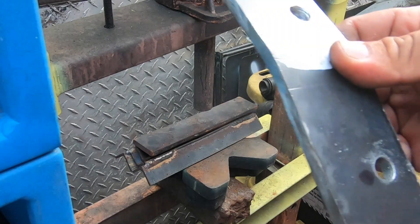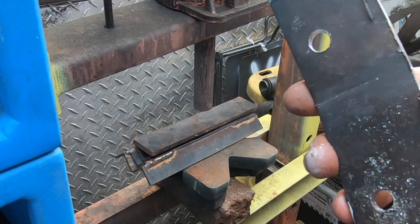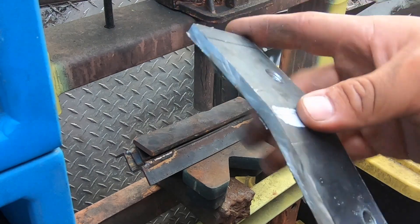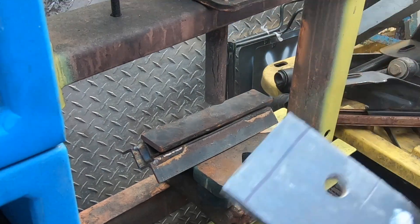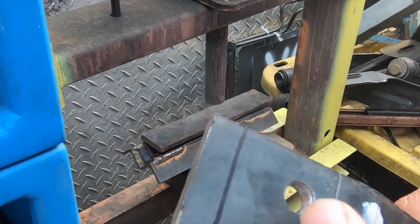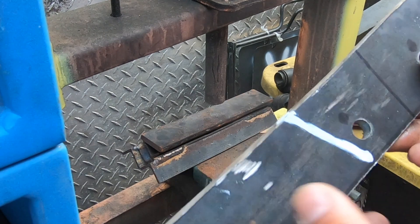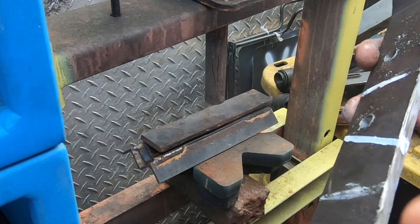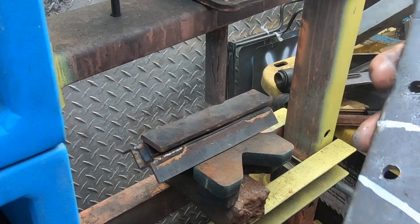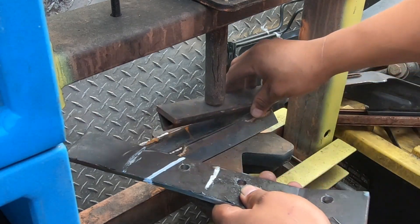I did my first bend, placed it on the Jeep, got a feel for where the bend should be, gave it a slight bend, and drilled my hole. I still gotta straighten this out. Now I'm doing the other bend — this is the front side. I also did it in the back; this one slanted so I'm gonna give it a slight bend and then test fit it.